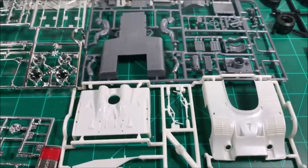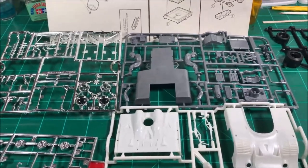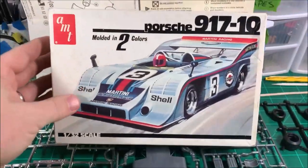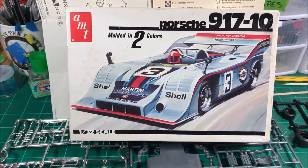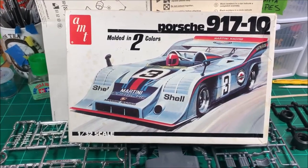I might work on something even smaller on the side, but we'll see. That's what I've got — this is the AMT Matchbox Porsche 917/10 Can-Am car from the early to mid 1970s.